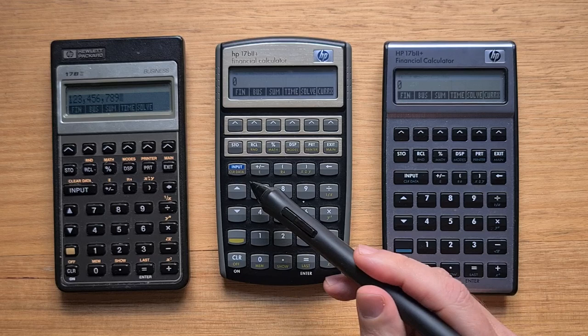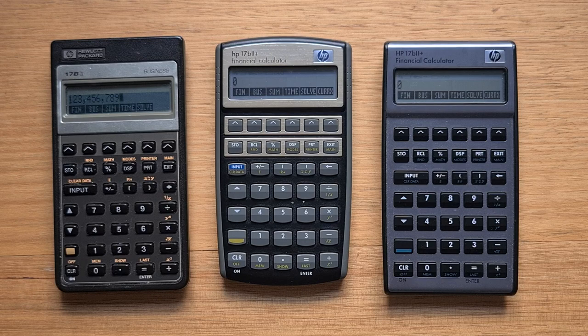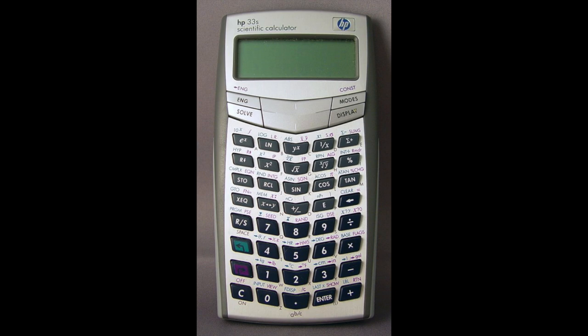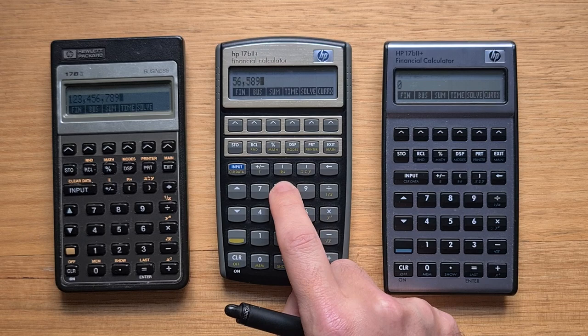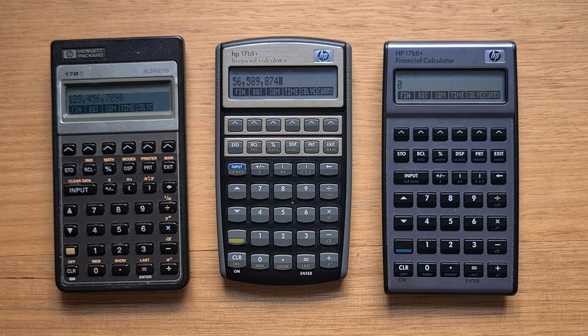They also decided to put a blue background on the input label, which is odd. The gold 17b2+ was designed around the same time as the 33S Scientific — they had that dramatic chevron-based design, and you can see some of the same ideas in play. To my eyes, the keyboard design was a step back from the original, and overall the calculator looks a bit cheap and plasticky. The key action on the gold is not bad, but the keys feel a little bit hollow, making it my least favorite keyboard of the three.